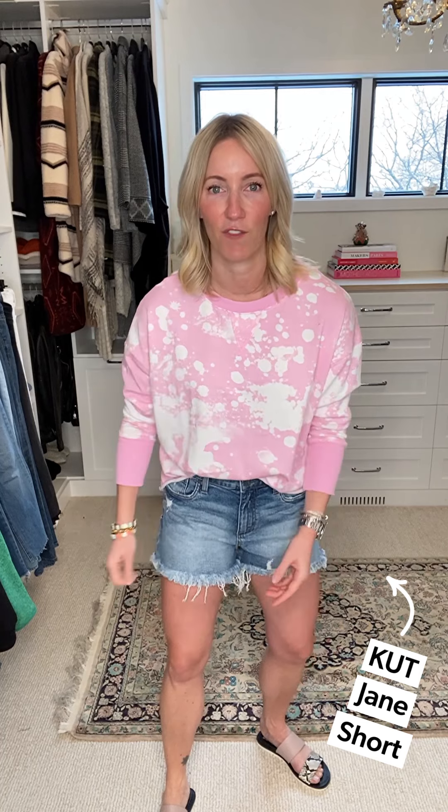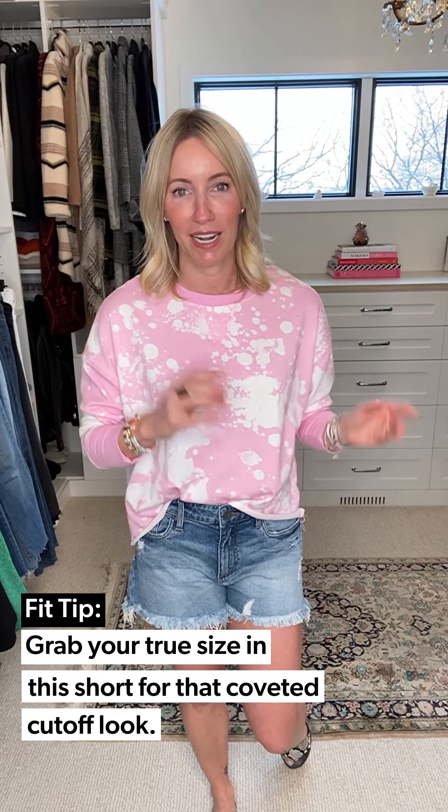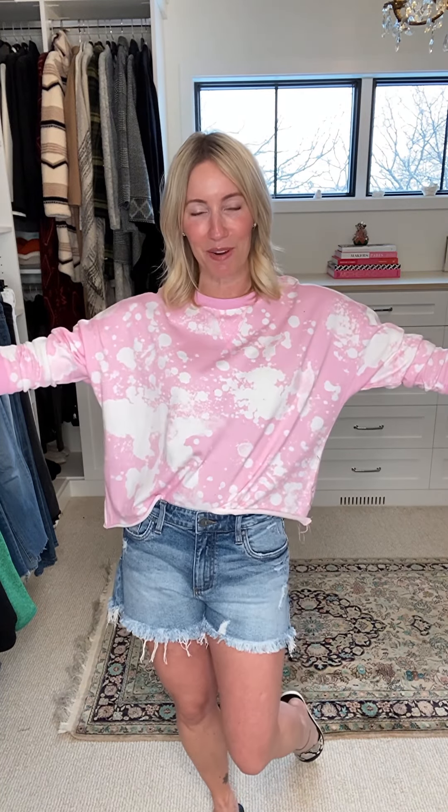The Jane cutoff is a little looser on the leg, so no suction feeling. It's a wider leg than the Gidget style, a little more washed down, more relaxed — very vintage, very lived in, and very comfortable. In cut cutoffs I wear my normal denim size, same as in white denim. I like that it feels relaxed and vintage. The sweatshirt is exclusively ours — a bleached splatter design in a relaxed fit. I did a little half tuck for shape, kept on my fun bracelets and ring stack.